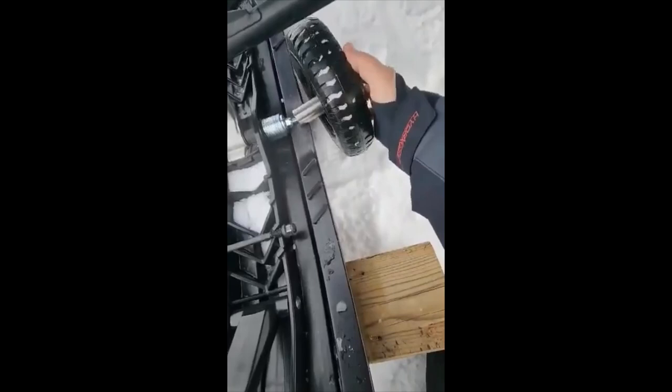As you can see it's threaded inside, and all I've got to do now is lift my ski and start threading it on.